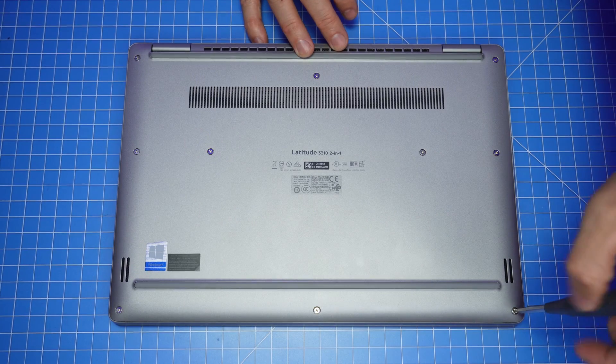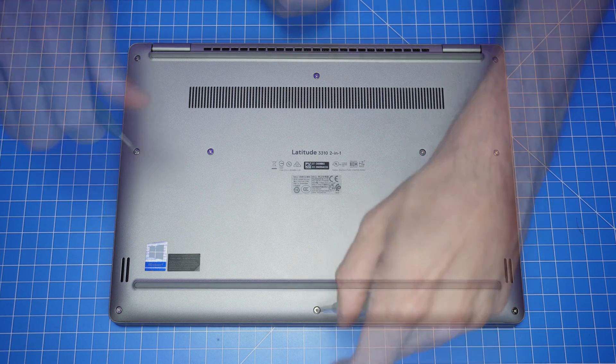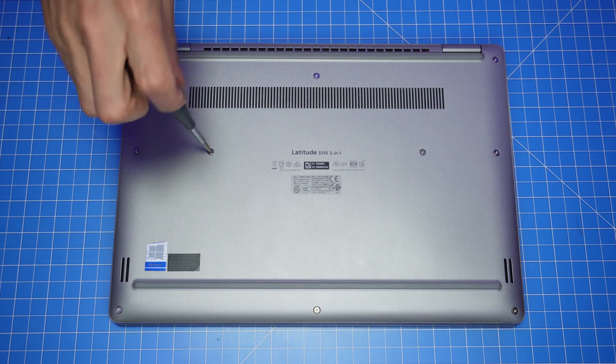The first thing you'll do is loosen the captive screws on the bottom base cover. Since they're captive, they're not meant to be fully removed and should remain connected to the assembly.